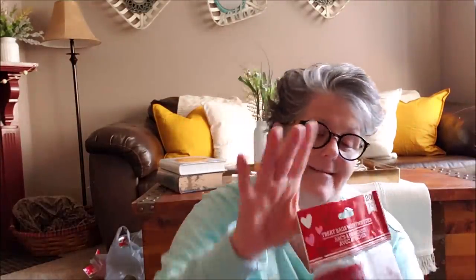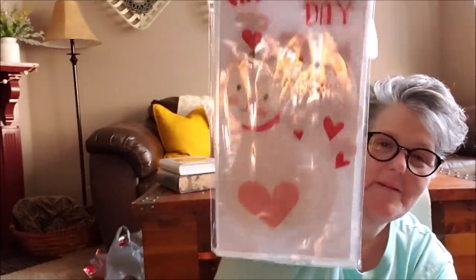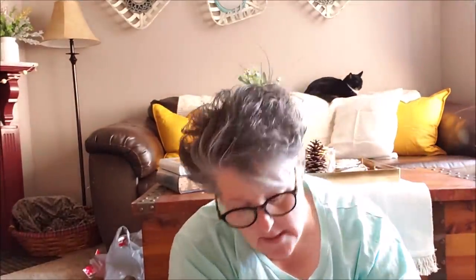I picked up the treat bags with the white kitty cat on them because I'm a cat lady and these are totally adorable. For goodie bags there's 20 in here — that's a good deal for work, school, classroom. If you're going to send in some treats for the kids, I would pick them up now before they're gone. They're just super cute and they just say 'Happy Valentine's Day' with the white kitty cat. I thought that was very appropriate for Lori.